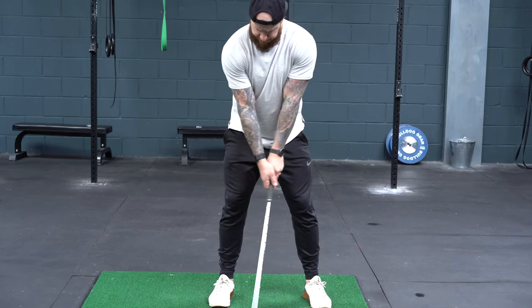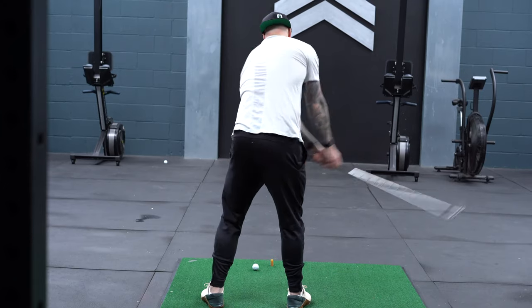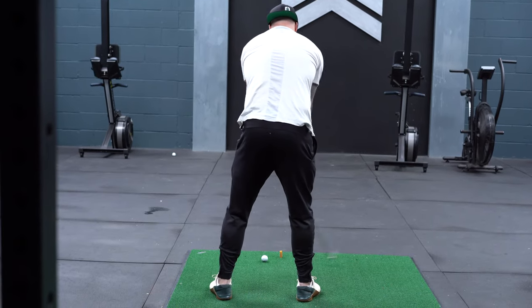As we start to create the second key point — a really solid, stable trail side — this is where the core really comes in. Once we're pushing that trail foot into the ground, we're going to turn the body against that side. This is going to allow us not only to load into the ground but also to rotate and get the muscular chain working around the spine and around the hip in the most effective and natural way possible.